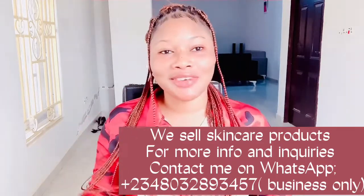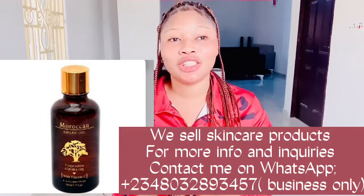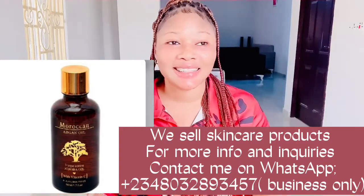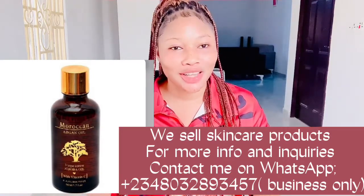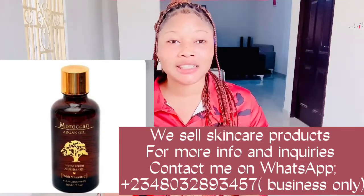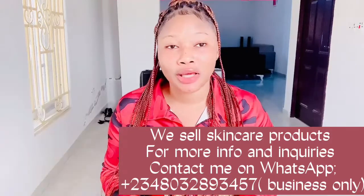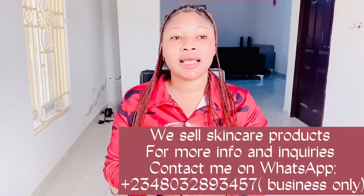The first ingredient we need to make this brightening glow oil is Moroccan Argan oil. Moroccan Argan oil is rich in essential nutrients, antioxidants, and anti-inflammatory compounds. It can be used as a skin lightener, reduce dark spots and other forms of pigmentation, and it is a good moisturizer. It is also a natural anti-aging oil. You can use it on your face since it reduces sun damage, but if you are prone to breakouts, use it only on your body.